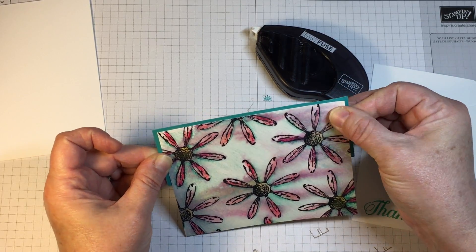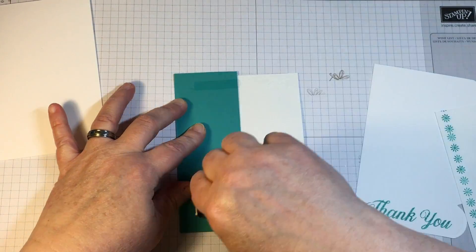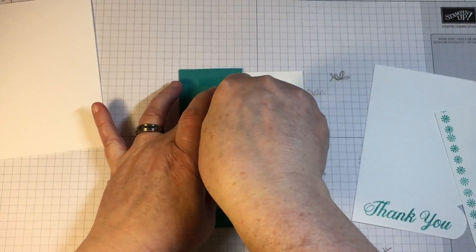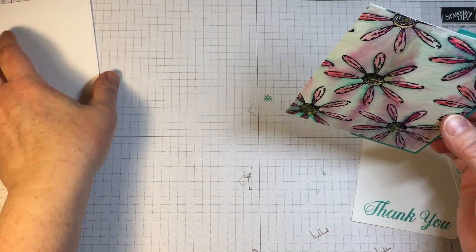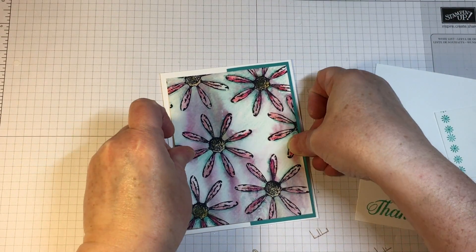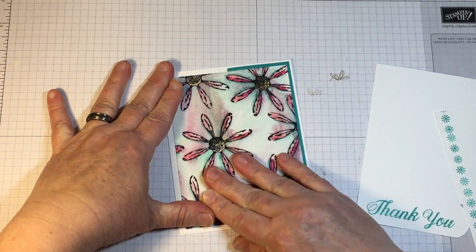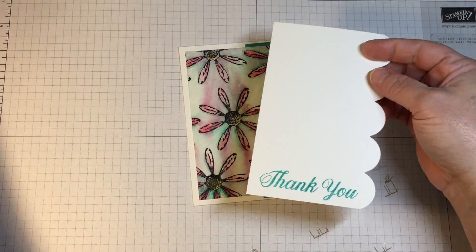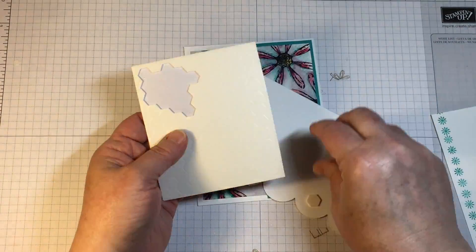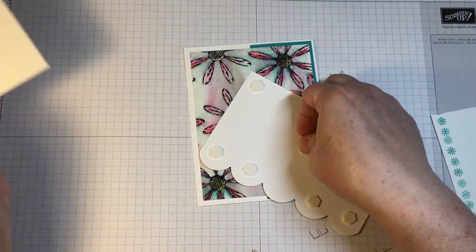One way is to just limit the exposure of the panel to the front of the card. There's a die set that I've been working with called Colorful Seasons — it's the set that has the lawn chair, the cherry blossoms, and the tree branch, but it also has an edge die that gives a scallop look. On the right-hand side of this front card panel I have cut away with that die from Colorful Seasons.